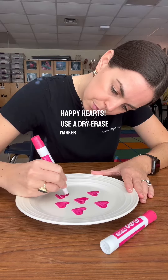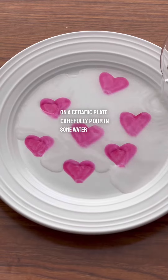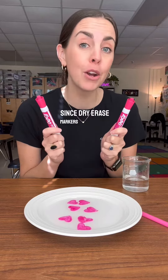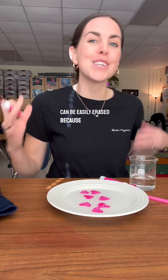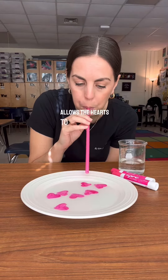Happy hearts. Use a dry erase marker to draw hearts on a ceramic plate. Carefully pour in some water and blow with a straw to make your hearts float around. Since dry erase markers are insoluble, they can't be dissolved in water. Additionally, dry erase markers can be easily erased because they don't adhere or stick to surfaces. This lack of adhesion allows the hearts to float.